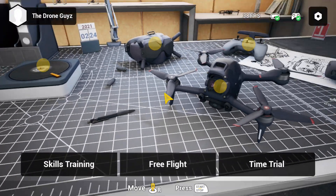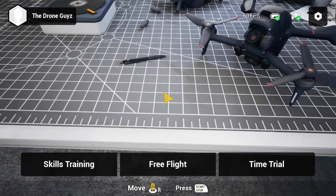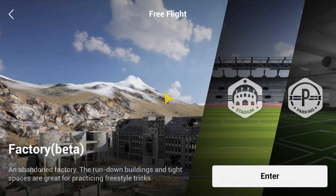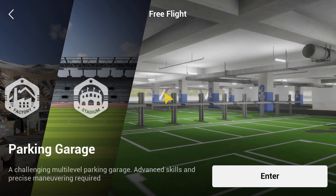It's not going to give you that feel you'll get with the actual sticks on the remote, so I suggest you fly that way. Now you can do skills training, free flight, or time trials. You can also look around in the app itself and change some settings like frame rates. But really, we want to learn how to fly. Free flight is probably what I'd recommend. Time trials are cool once you've learned how to fly, but let's go into free flight.